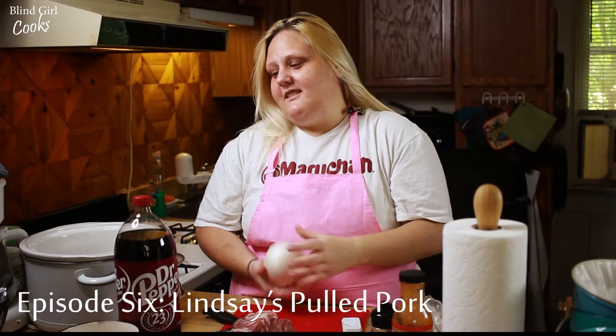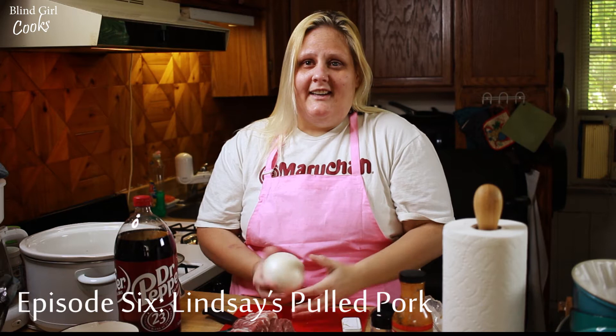Hey guys, welcome back! It is September and you know what that means — summer is over. But this is Labor Day weekend, so we've got one last chance to get together and have a cookout, barbecue, and hang out.